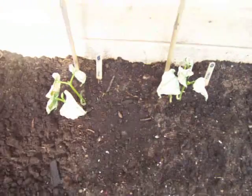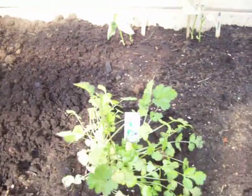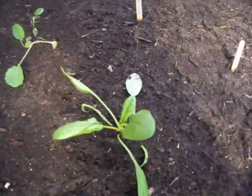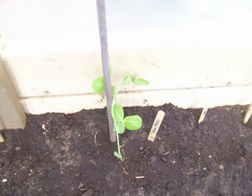Beans don't like cold — that's something we learned. I'm going to replant. Some cilantro, just to get it out of the way because there's too much junk in the house. Spinach didn't mind the cold at all. Some broccoli. And of course, peas.